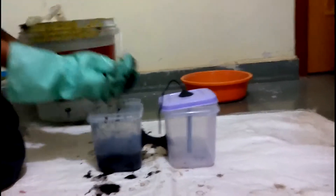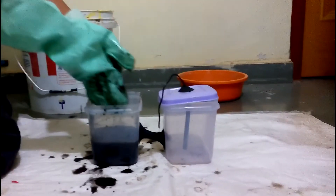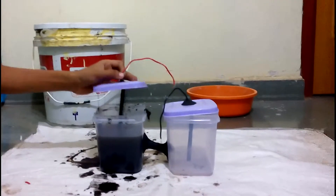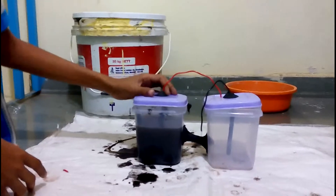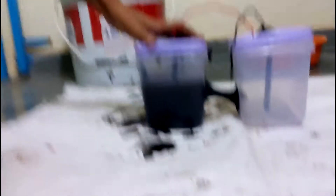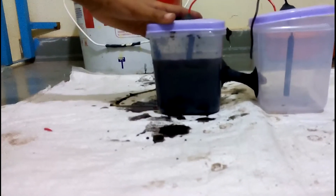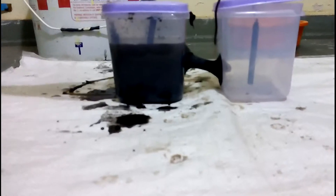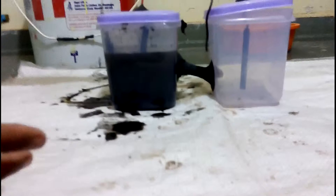We will pause the video, put the bacteria in, and start again. Now I will just dip this electrode slowly into the bacteria. This bacteria is mainly water content, so it didn't take much effort to dip it inside. Make sure whether it is solid or liquid, you dip it until it reaches the central part.